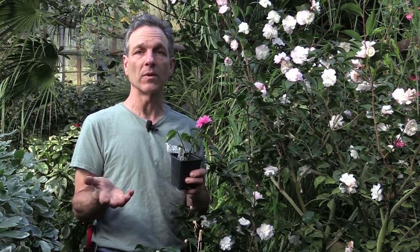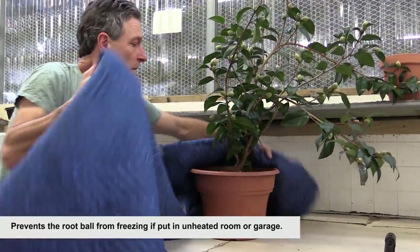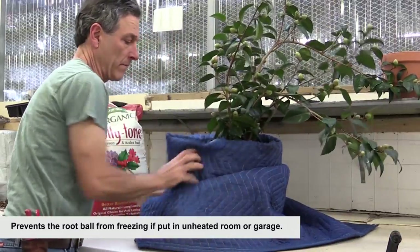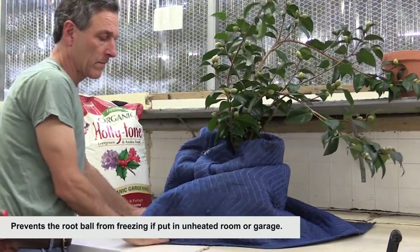When growing camellias in containers and subjecting them to below-freezing temperatures at night — on an unheated porch, unheated greenhouse, cold frame, or similar — you need to make sure the root system doesn't freeze solid and then thaw out. What we generally recommend is mulching and wrapping the root system — not necessarily the top of the plant, but just the roots — to keep them just below freezing so the roots don't freeze solid.